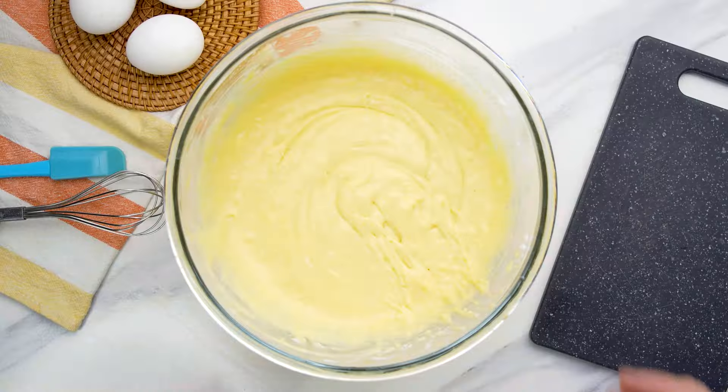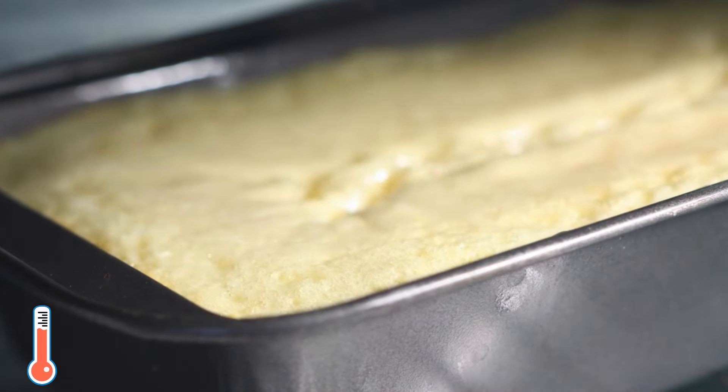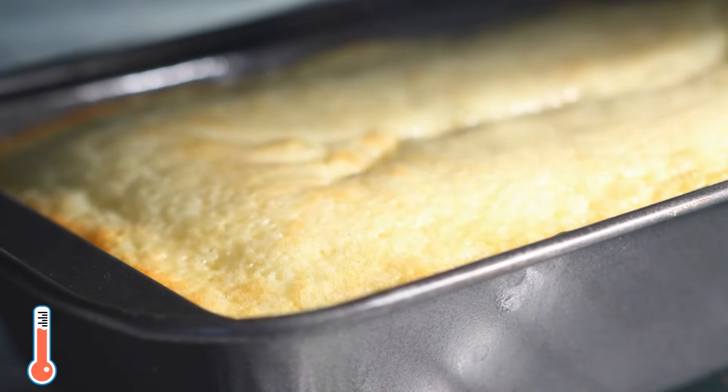To make this condensed milk cake, start by whisking three egg whites with an electric mixer for about three to four minutes until they form stiff peaks. This really makes the cake's texture just right. Then leave the egg whites aside for a moment.